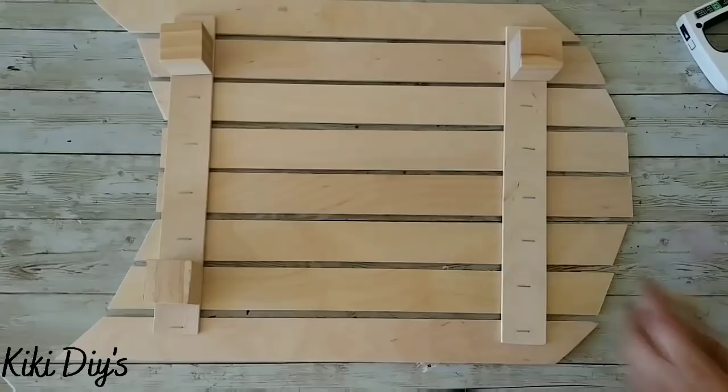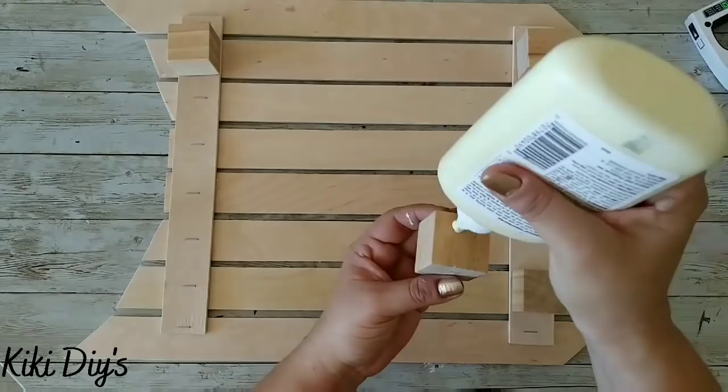Now we're gonna grab our cubes, add wood glue, and glue those to the base like that.